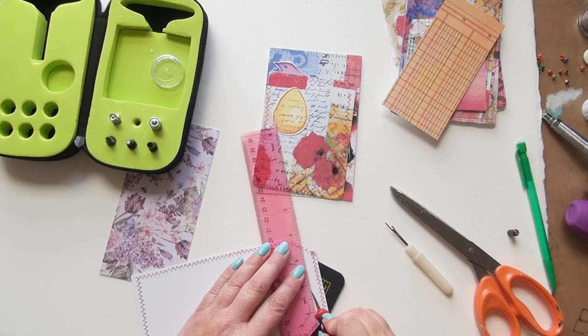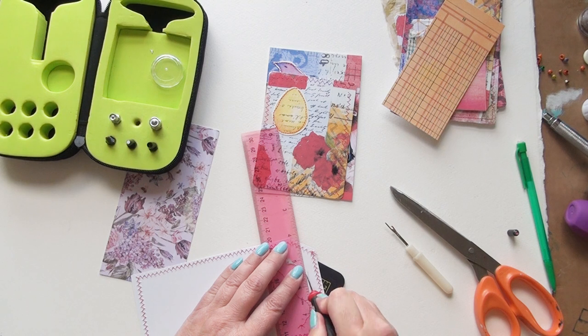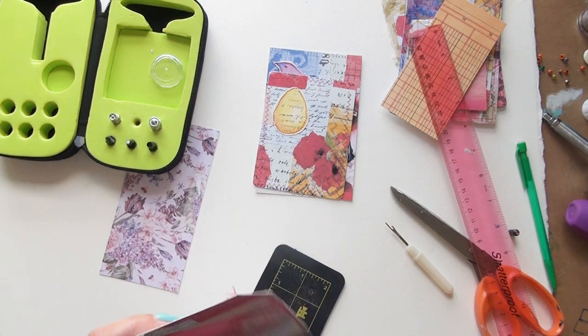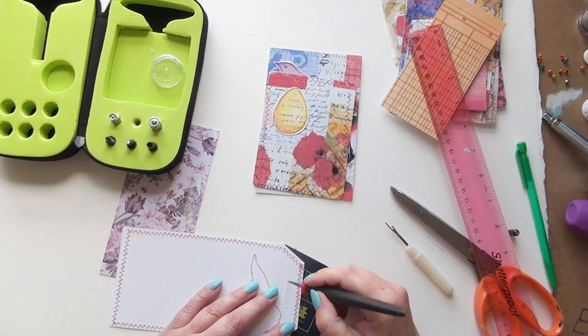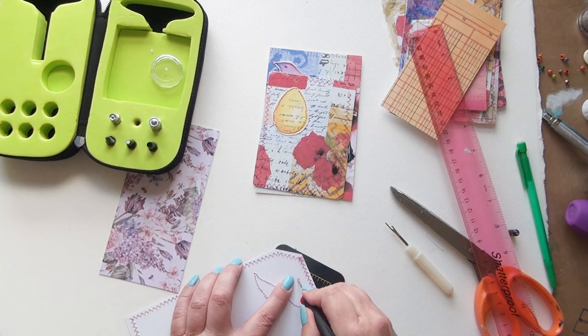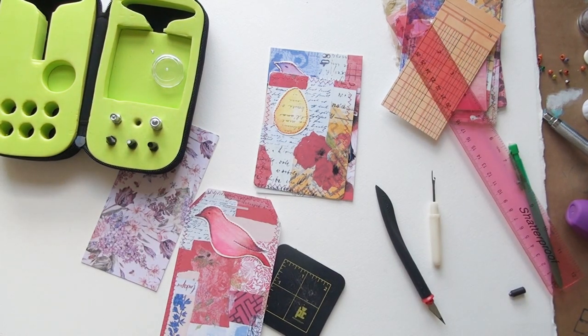This tag I'm going to cut a slit in and thread some ribbon through it. Apparently you can get a punch that does that, which would be a lot easier because it's kind of difficult to cut a neat slit. I do manage it though — this knife is getting a little bit blunt but it'll do for now.